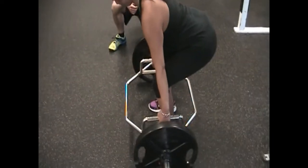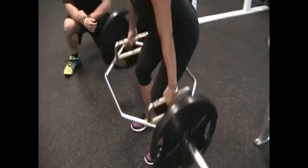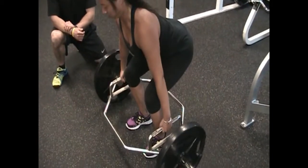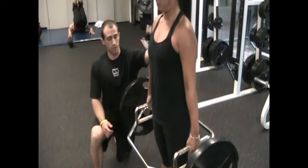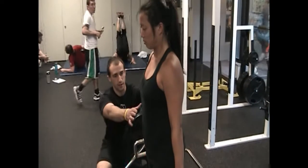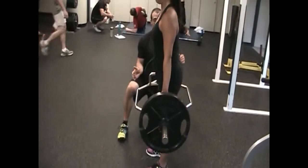From here, we'll have her push her heels through the floor, standing up and squeezing her butt forward at the top. At the top, Angela's chest is up nice and tall, she's squeezing her butt forward, and that rib cage is down, so her lower back isn't super-extended.